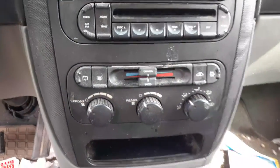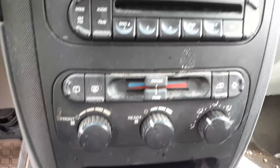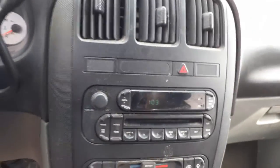Here's your 3-3 zone on your heating controls — this is manual. And here's your radio, it's AM/FM, single CD. Code is RBK. The radio does work.